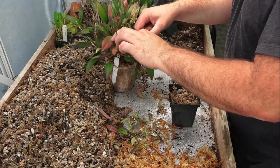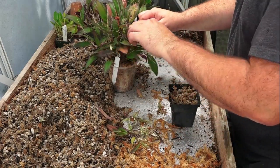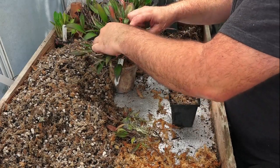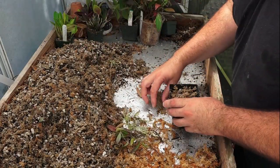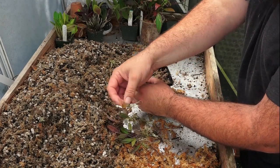As I was getting this plant ready earlier for a repotting, as I picked it up, some of these even started falling off all on their own. So I think it's about time to get some of these moving on to their own little pots. Here we go. I'll set the parent plant aside. What I like to do is just take a pot, fill it mostly with mix, and tuck a little row of plants in.